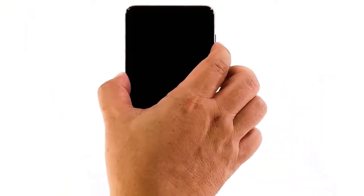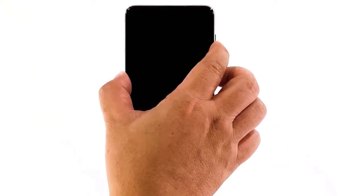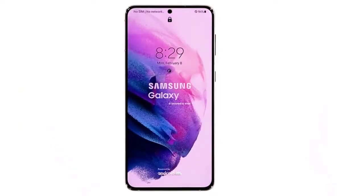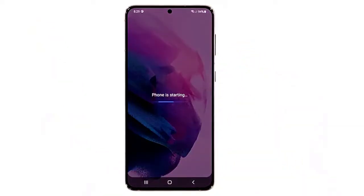Press and hold the volume down button and the power key for 10 seconds. This often forces an Android device to boot up. If the logo shows, release both keys and allow your device to continue the boot process. If you can make the logo show, then the problem is fixed. However, if your Galaxy S21 remains unresponsive, then you have to do the next solution.